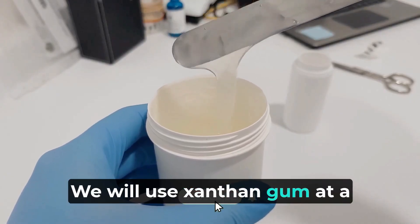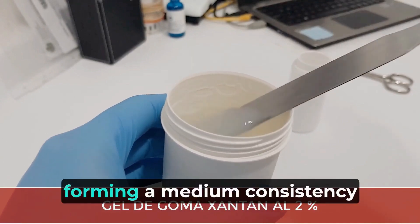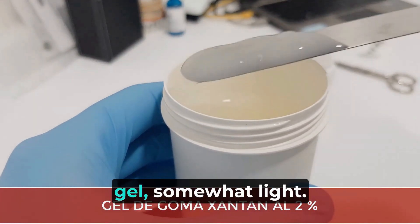We will use xanthan gum at a concentration of 2%, forming a medium consistency gel, somewhat light.